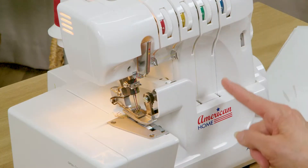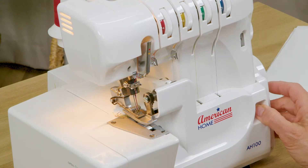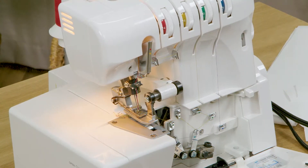You'll also see that as our thread travels down it disappears, and you can merely slide your door over to the right and tip it forward to open it up and reveal the inner part of the machine.